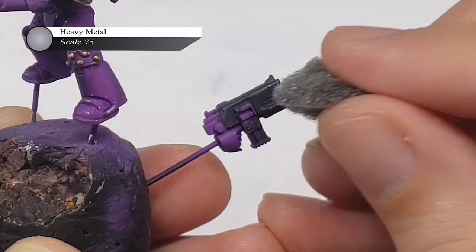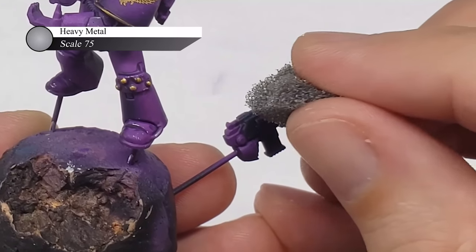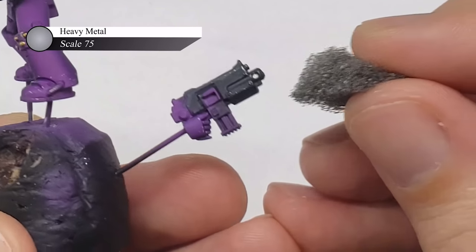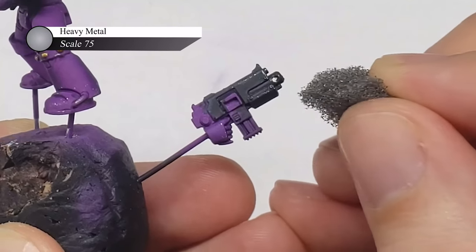I also used these same colors to paint the bolter casing, but went one step further and sponged on a little bit of Heavy Metal. I figured that bolters in the Heresy are seen more as tools of war than holy relics, and they'd be beat up at least as much as the armor.